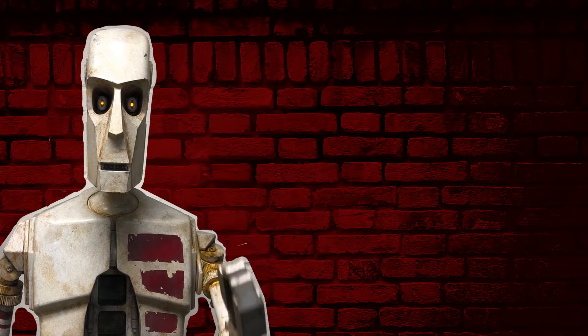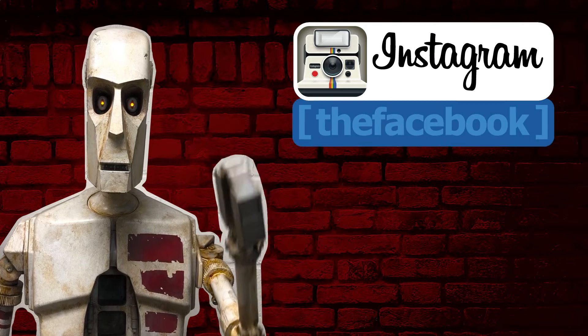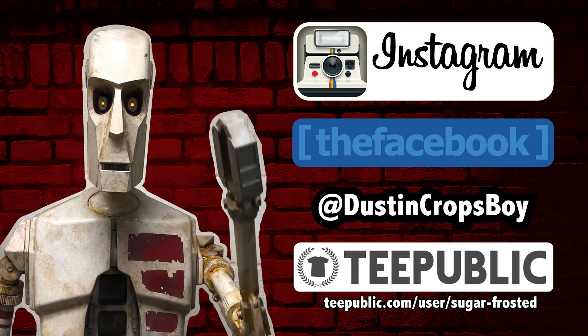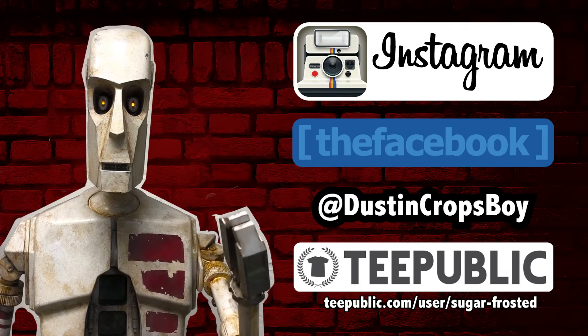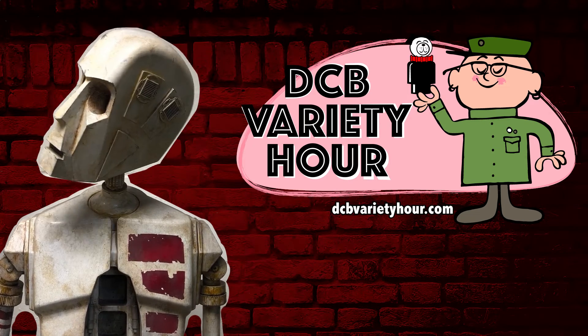Thanks everyone for watching. Be sure to like and subscribe to this channel and follow us on Instagram or Facebook at Dustin Cropsboy. Also check out our TeePublic page for t-shirts to help support the channel, or go to dcbvarietyhour.com for all the links.